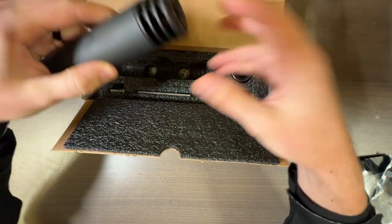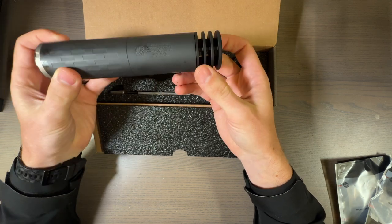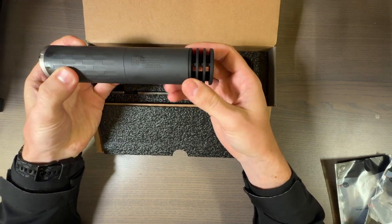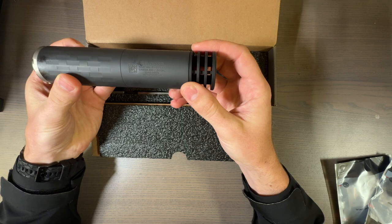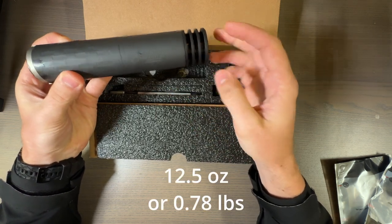First off, here's the can. Pretty lightweight. I should have brought a scale. No biggie — I'll look it up and put whatever they say the weight is, fully configured like this.